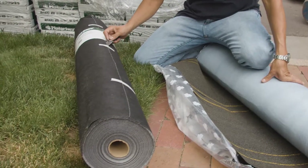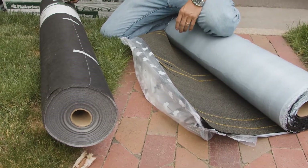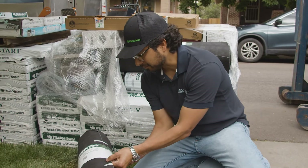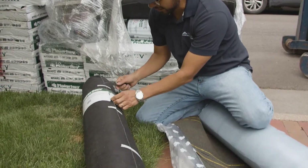Some people will use an underlayment that is not the shingle brand, and I don't recommend that. I do recommend always doing a roof system that goes together, made by the same manufacturer.